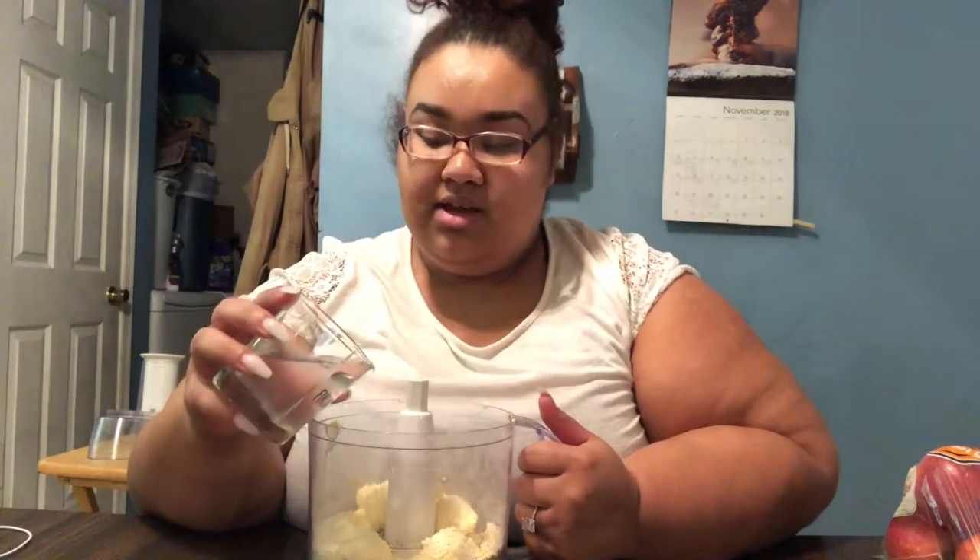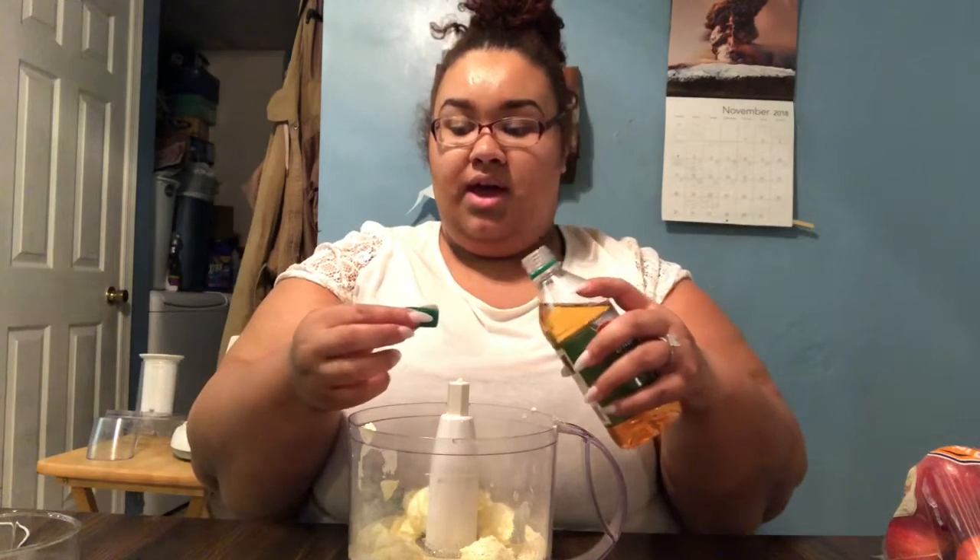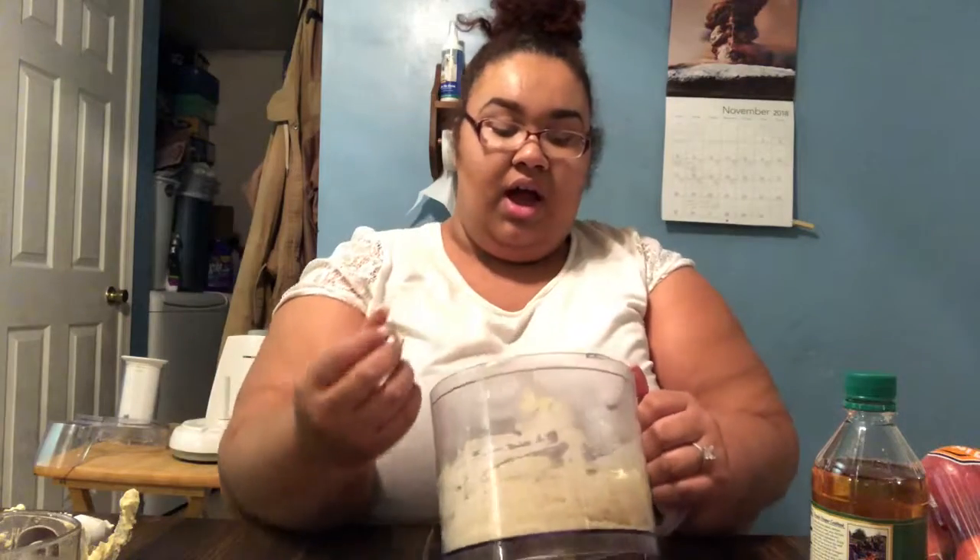Now I'm going to add in about two to three tablespoons of water. You're also going to add in a teaspoon of apple cider vinegar — I don't have my teaspoon handy, so I'm pouring a little bit into the cap; about three quarters of the cap is roughly a teaspoon. Then I'll pulse this until it starts to clump together.